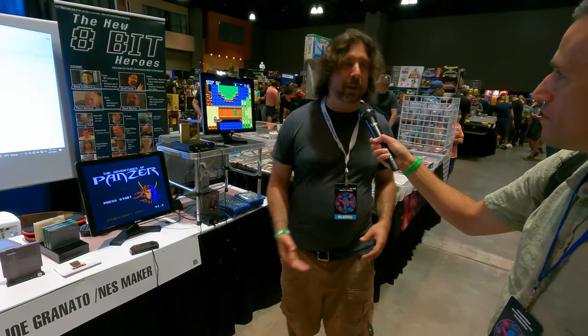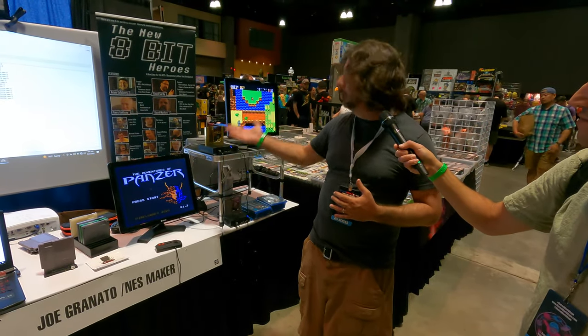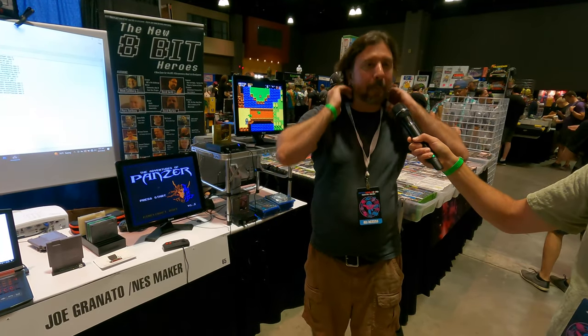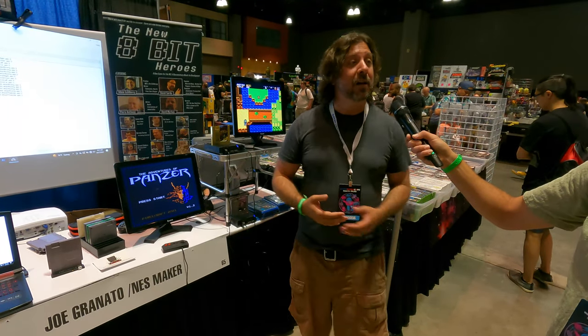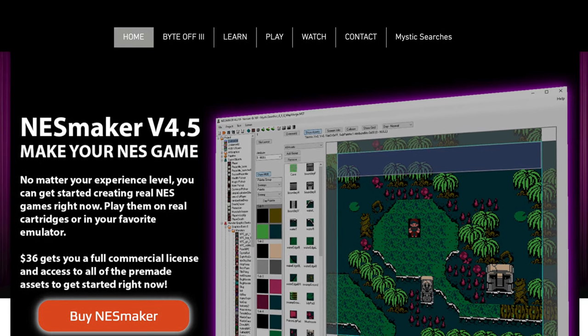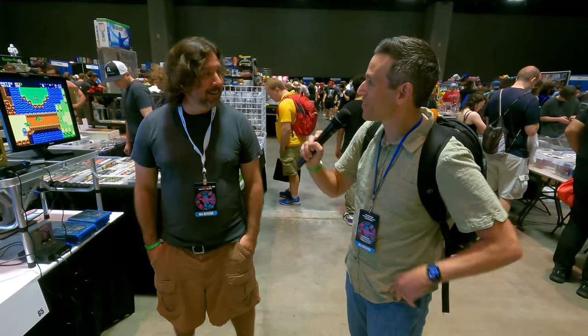We've got examples of games people have created with the software — we're shuffling out different ones throughout the day. These are actual fully developed published games that are out in the world right now that you can purchase. People are also starting to publish NES Maker games to the Switch, Xbox, and Steam. You can find all of this at thenew8bitheroes.com or just Google NES Maker.